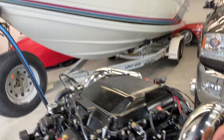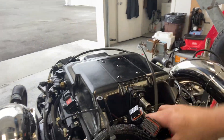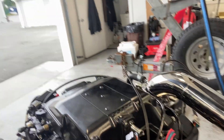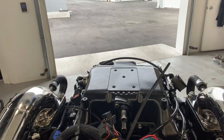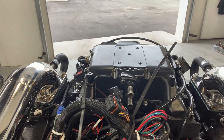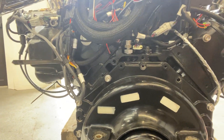The risers are badass — got the O2 bung welded in when I ordered them. This is the terminator harness. In the boat right now I have the ECU and the harness for that already mounted in there — I'm going to take that out for testing and put it up here somewhere and get that set up.